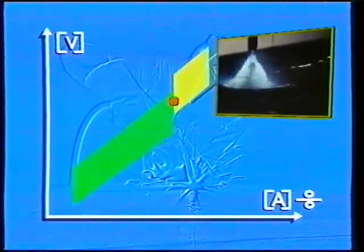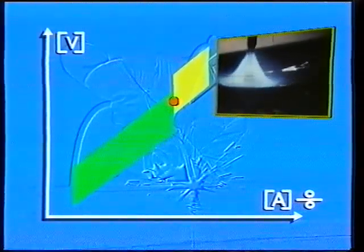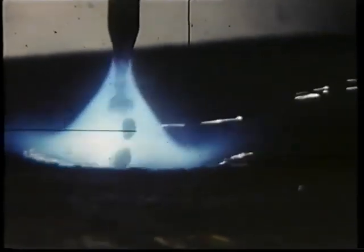One advantage of the spray arc is the high level of productivity, which is useful for welding multi-pass beads in thicker workpieces. It would be a good thing if you could combine the advantages of the short arc with those of the spray arc. An adjustment of the current and voltage that ends up between a spray arc and a short arc results in the so-called mixed arc, which is unstable and produces a lot of spatter.